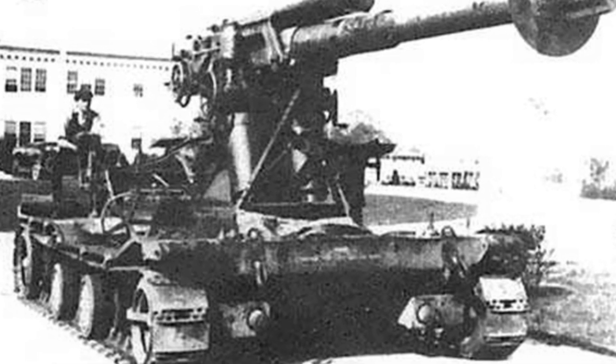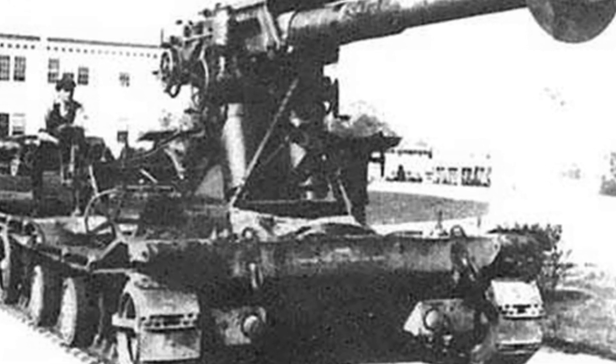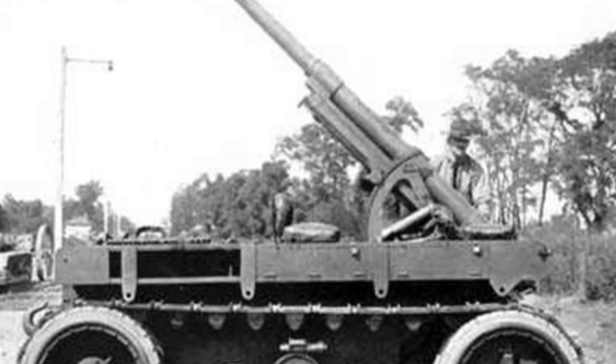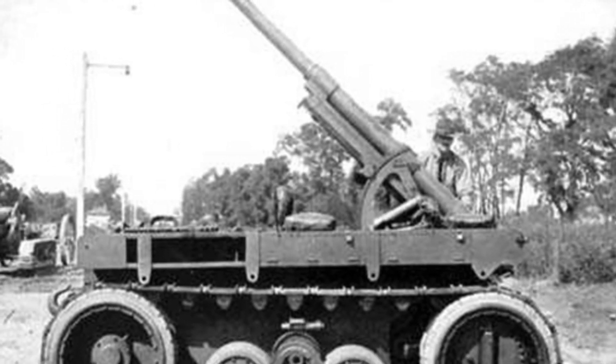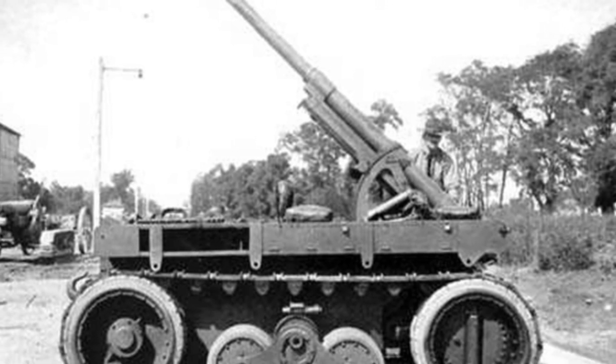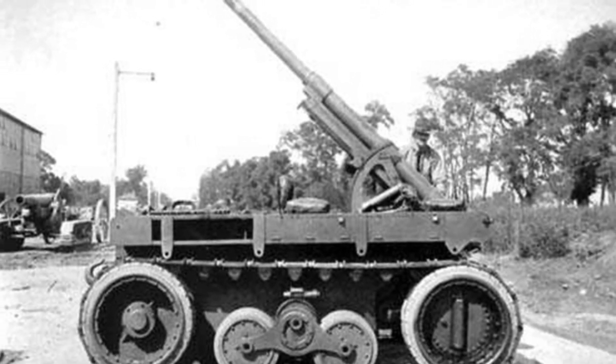Among the many failed models, the Christie 4.7-inch self-propelled anti-aircraft gun was one with progressive significance. One example that best illustrates the chassis problem designed by Mr. Christie is that after World War I, the United States conducted a test in which cars, tractors, mules,